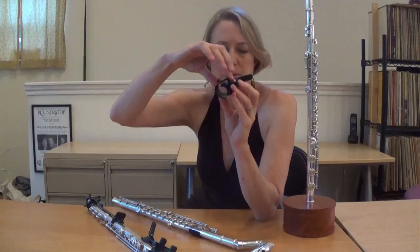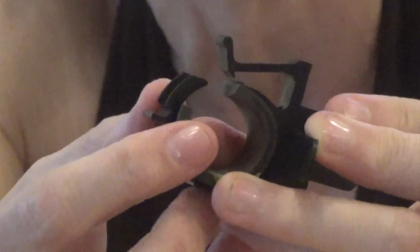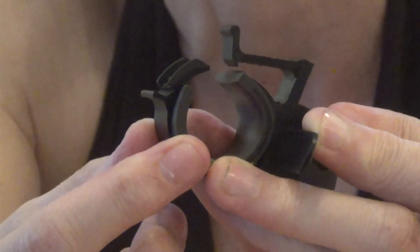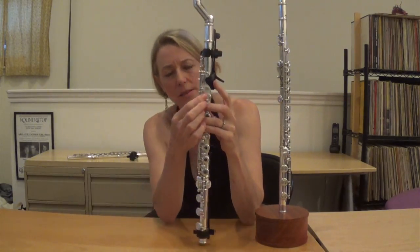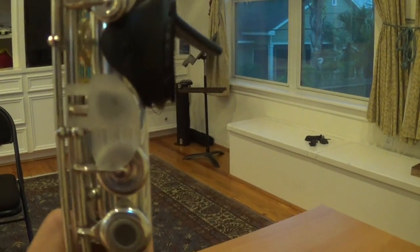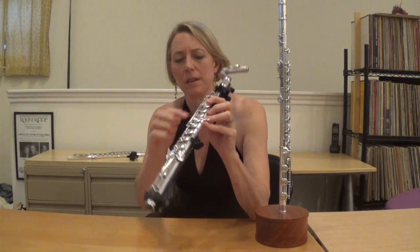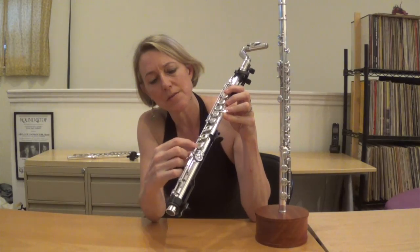All of these attachments clip on and off the instrument. Last but not least, there's a nice plastic piece here which helps with the differing angle that the finger has to cover this key. And if you look closely, you'll see some of these holes I have plugged.